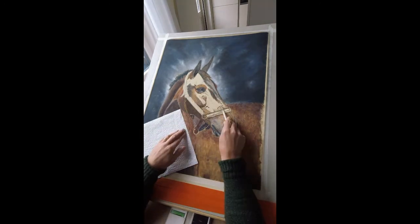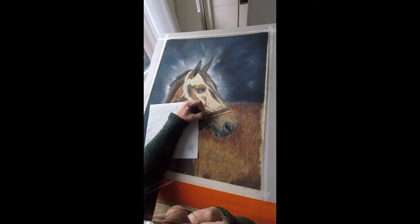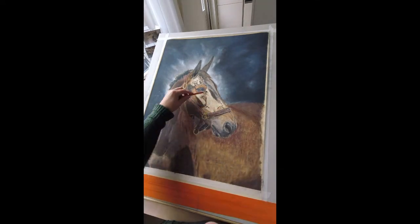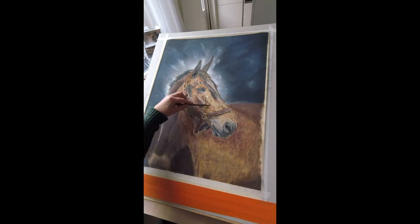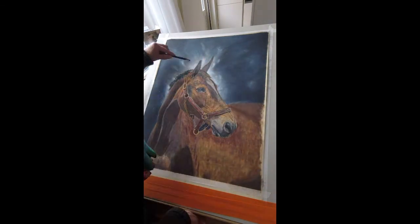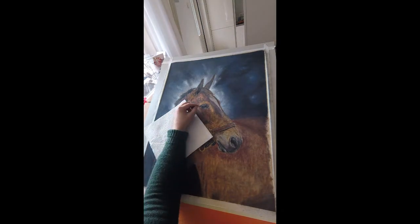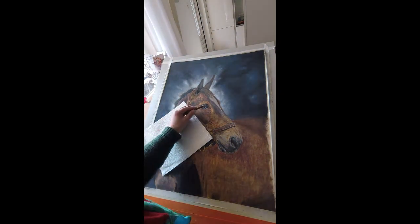In subsequent layers, when you don't want to blend that much, you can use more wax-containing colored pencils like the Prismacolor, the Luminance, and I also like the Pablos in the final layers. They are the absolute winner when creating sharp details in the last layers. For this project I used the Polychromos, the Procolor, and the Luminance. But don't take this too strictly, because sometimes it's just a matter of color which brand you'll use.